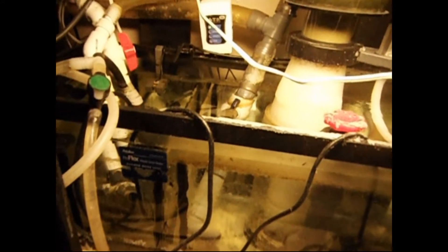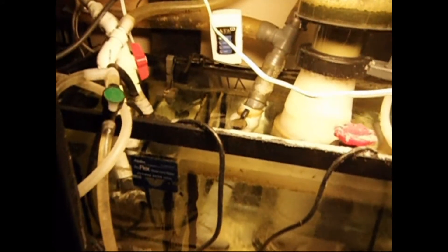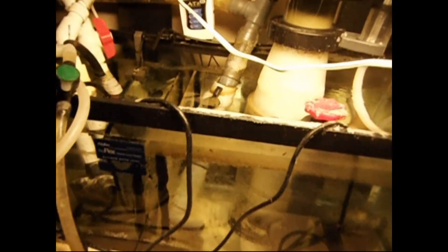I was worried about it at first, so I did a lot of research to figure it out. Once I got the basic concept — that if you set it up right, it's impossible to flood your house whether the pump goes bad or a drain gets clogged — it set my mind at ease. I set up my first tank with a sump and hang-on-the-back overflow, and it functioned great. Never had a single problem, even during power outages — it was exactly as I had anticipated. So it's not something to worry about.